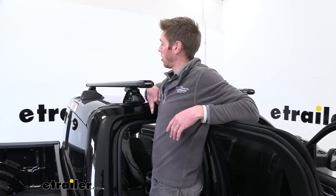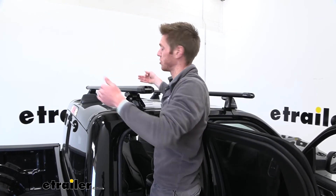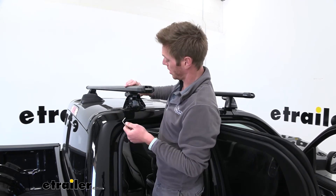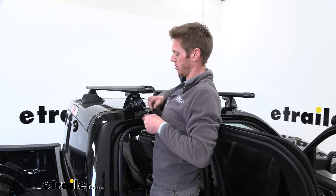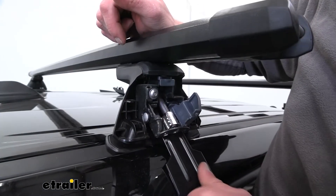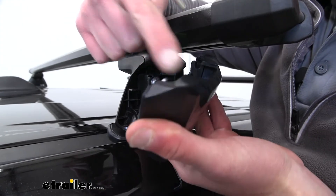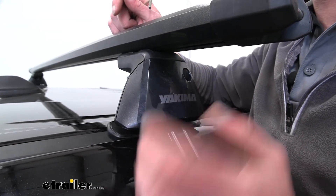Put the end cap back on the bar and now we're ready to put it on the roof. It wouldn't be a bad idea to take a look at the instructions — they will let you know how far to space these apart and also the measurements between the two towers. Once everything is as it's supposed to be, flip this little gate open and take our little clip and slide it into this little slot. Now that we have everything nice and tight we can close this little gate and then put on our end cap, starting by putting these little hooks on first and then snapping the top end. Do that same exact thing for the other side.